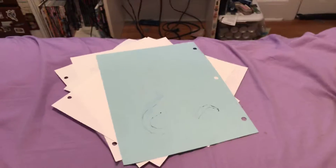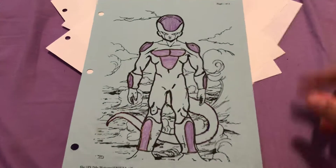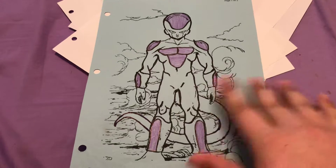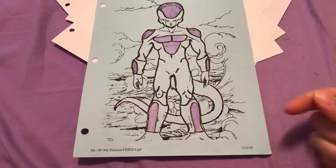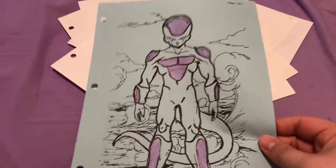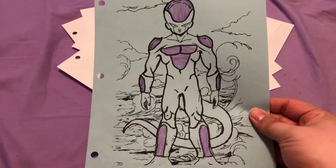More coloring pages — we got Frieza final form. I had to trace this with another Sharpie years ago. This is from 2002, so it's old. I didn't have tracing stuff or proper materials back then.